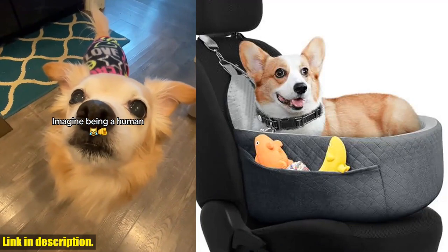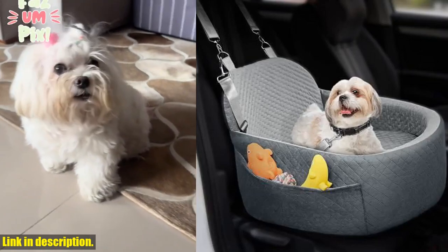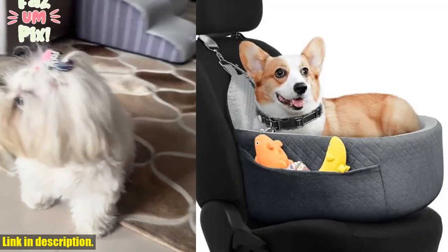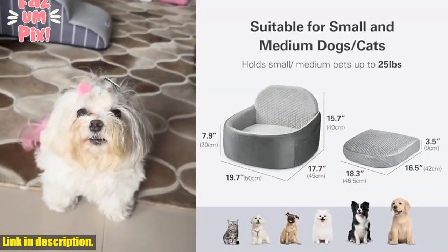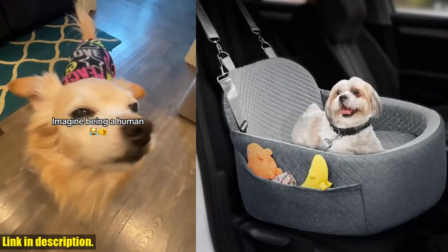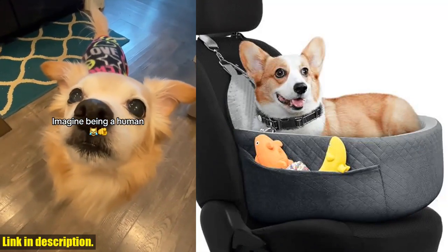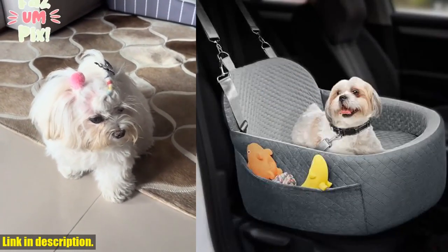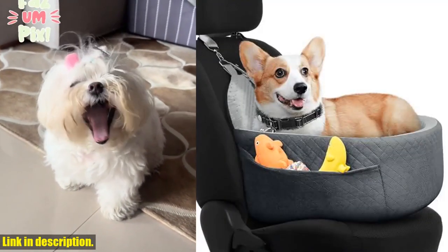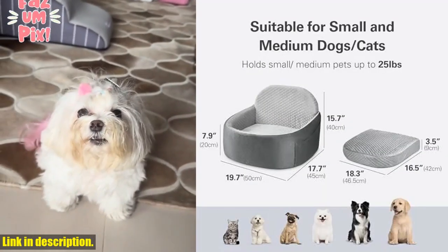Additionally, the elevated booster seat provides your pets with a better clear view of the surroundings, stimulating their curiosity. And let's not forget about convenience — the dog car seat comes with two side pockets for storing your pet's toys and treats. Plus, the fully detachable and washable design makes it easy to keep your pet's seat clean and fresh. If you're ready to give your small dog a comfortable and secure car ride, then be sure to check out the OnePix Dog Car Seat in the link in the description below. Don't forget to subscribe to our channel for more pet product reviews and helpful tips.